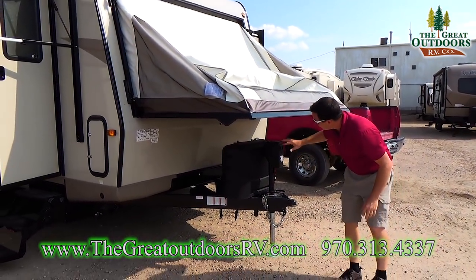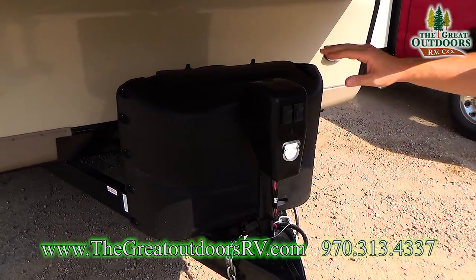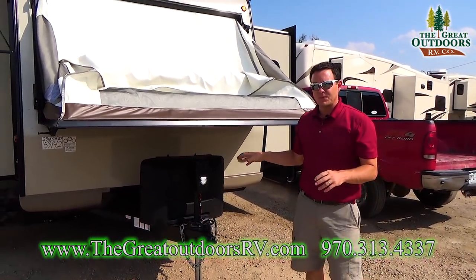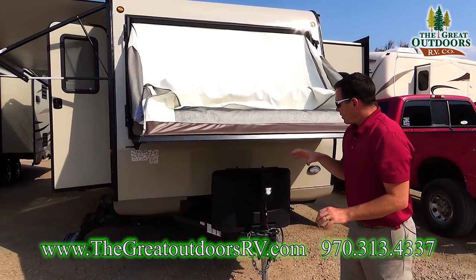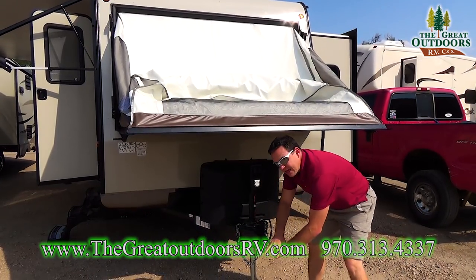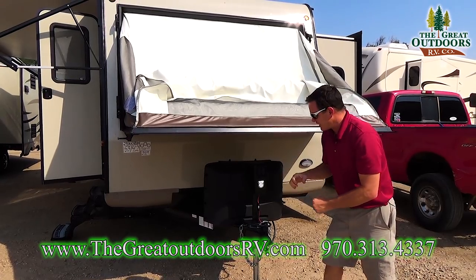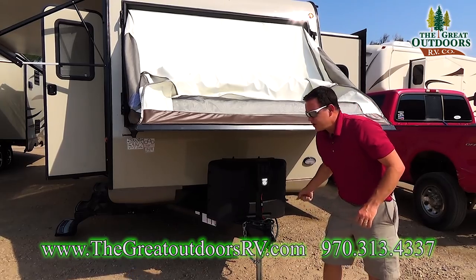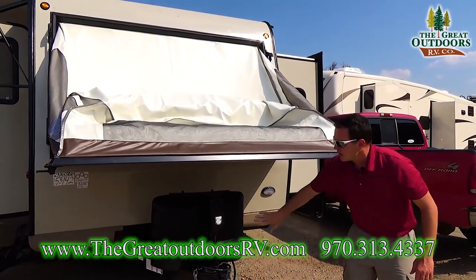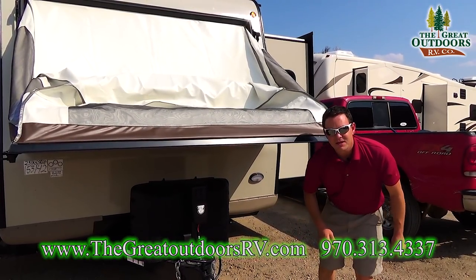A couple other things outside: it has the power front tongue jack, which means you can just push a button for it to raise up and down. That's important for getting it off the ball of your truck, and if you're using a weight distribution hitch, you go down onto the ball, clasp on, then raise the whole thing up and put your bars on. Going up and down a few times manually, your elbow can get sore, so having a power front tongue jack is an excellent idea — plus it has a little light so you can see what you're doing in the middle of the night.